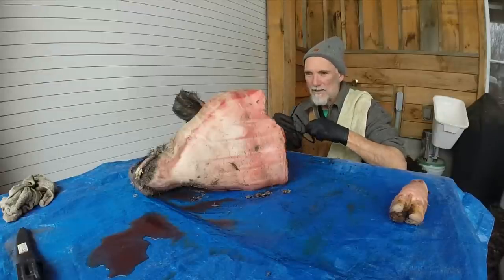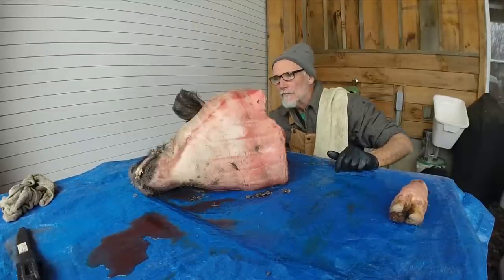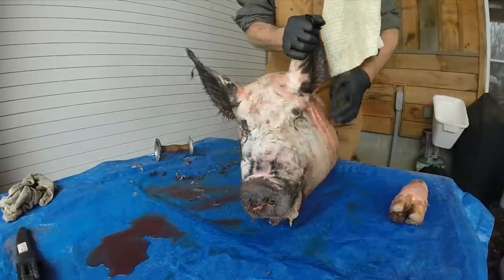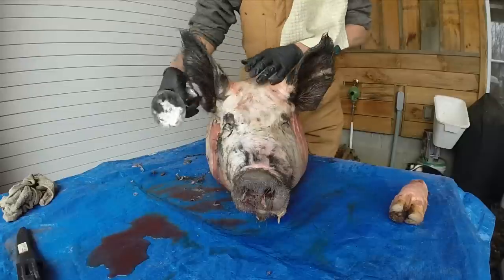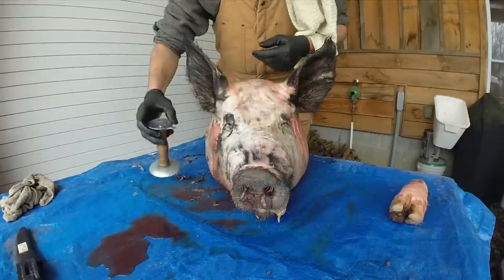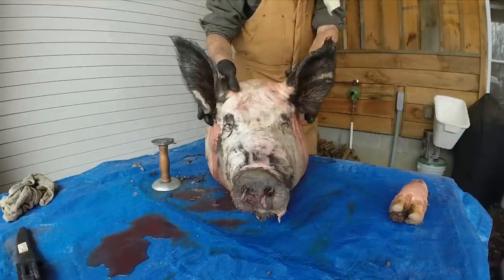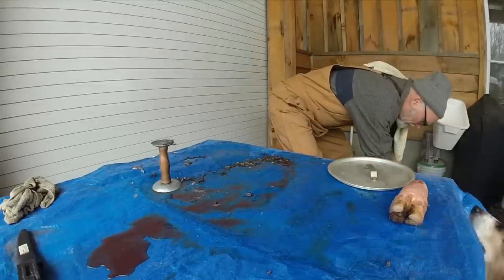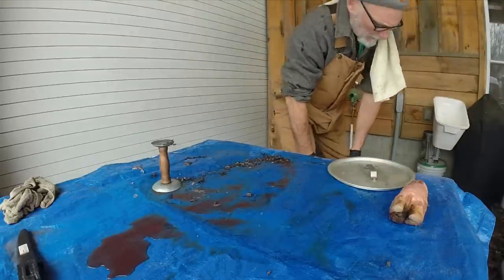I've got a little ways to go. After I scrape it, I'm going to brine it in salt for 24 hours, and I'll show you all of that later. This thing weighs about 40 to 50 pounds. I've got this hog scraper — it's a bell scraper. You put hot water on the hog, whether you're scraping the whole hog or just the head. I've got a pot of hot water down here. I just dip it, dipping the nose in the pot of water. Let it soak for maybe 30 seconds or so.